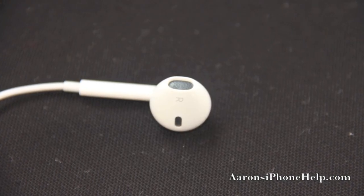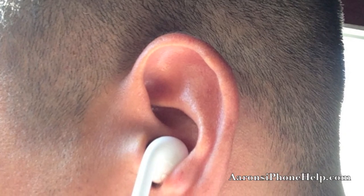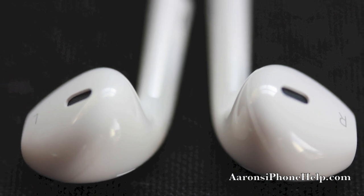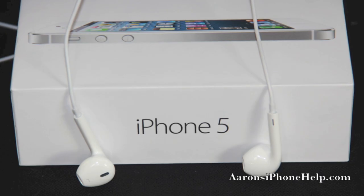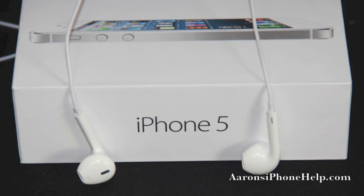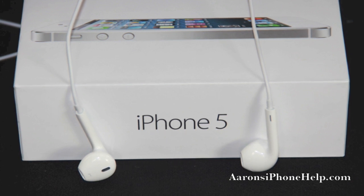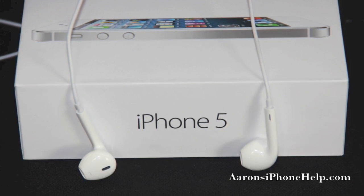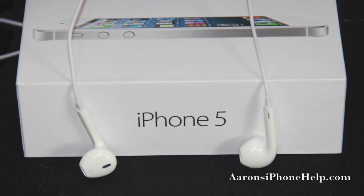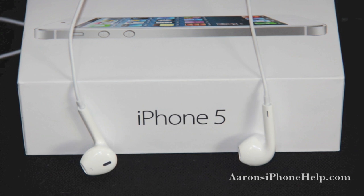I do like the new ergonomic form factor Apple introduced with these EarPods. Having used them for a couple of days, I enjoy them a lot more than the previous generation. I played basketball and football with these in my ears and I'm happy to report they did not fall out. That's a quick look at the new Apple EarPods introduced with the iPhone 5 — hope you enjoyed the video, give it a thumbs up, and I'll see you guys around the channel.